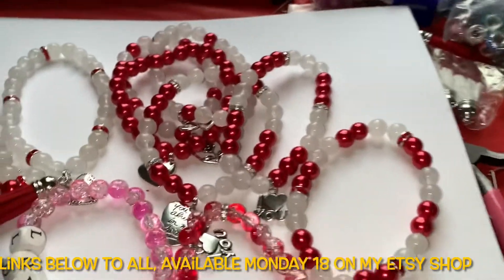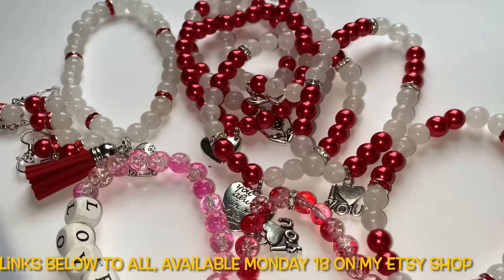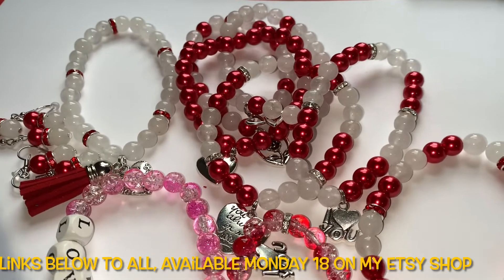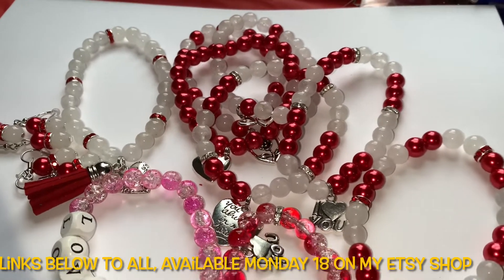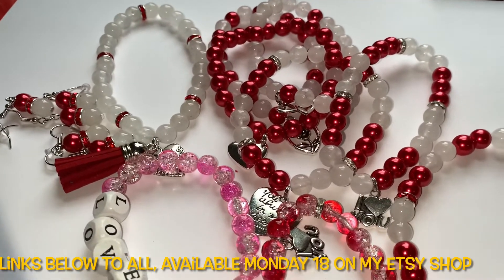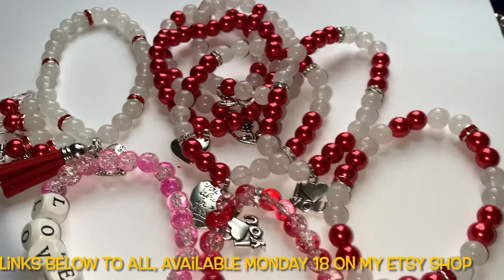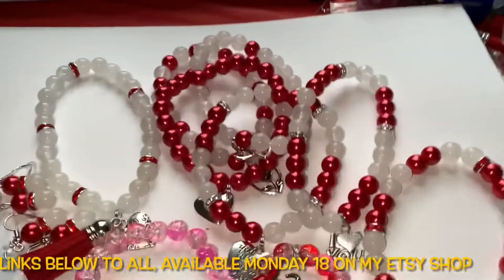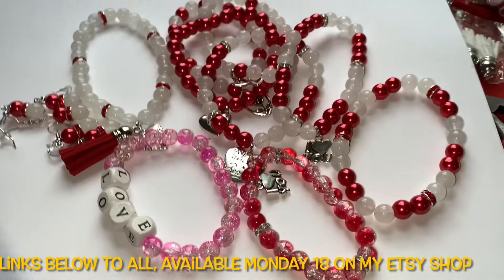I was also going to show you a lip scrub, but I'm not going to show it now. I'll show you in the next video when I actually do the lip scrubs.